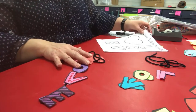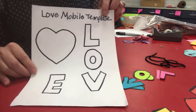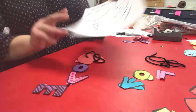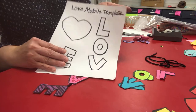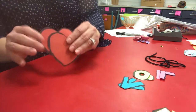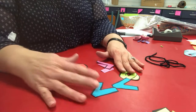The first thing you need to do is find the template we have online for the love mobile. If you don't want to find the template you can just draw your own heart and the word love. But if you do have the template, cut it out and trace it on colored paper, or just cut it out and color it in with crayons. When you cut it out, you should do two of everything — two hearts and two letters L-O-V-E.